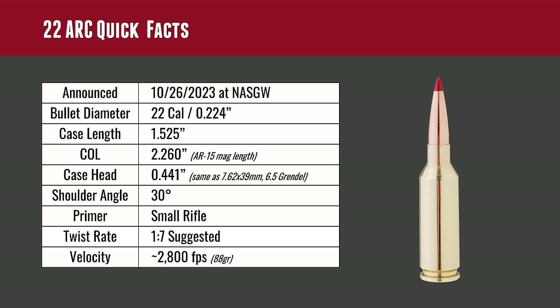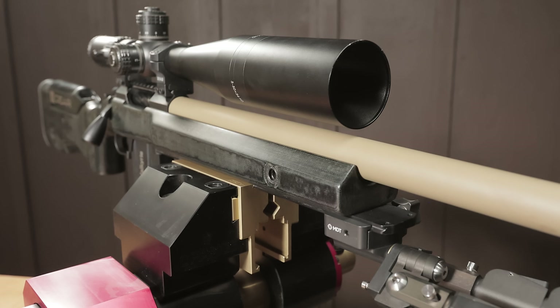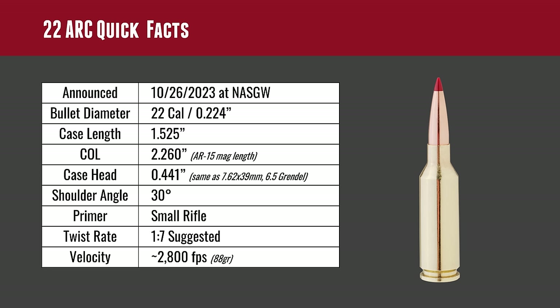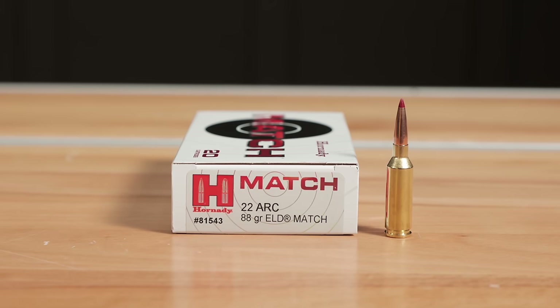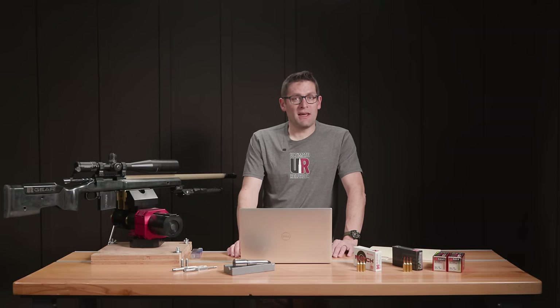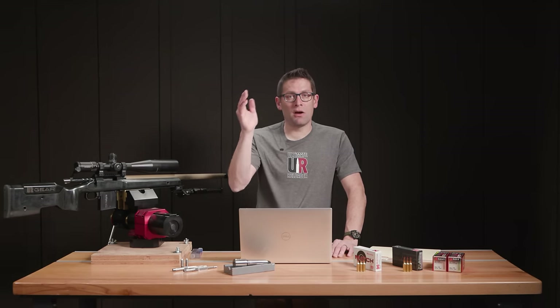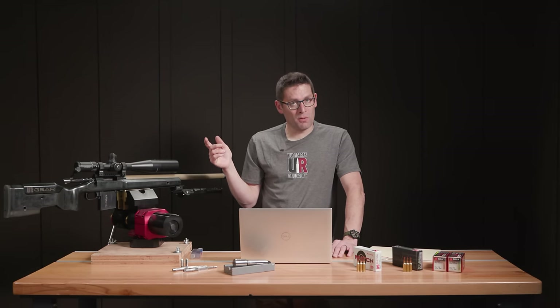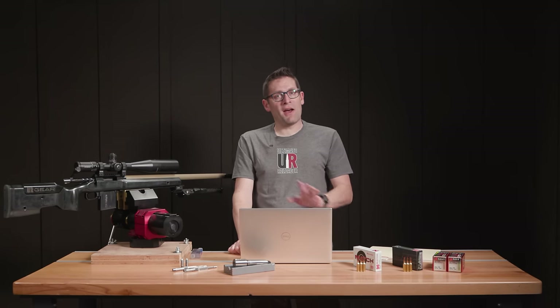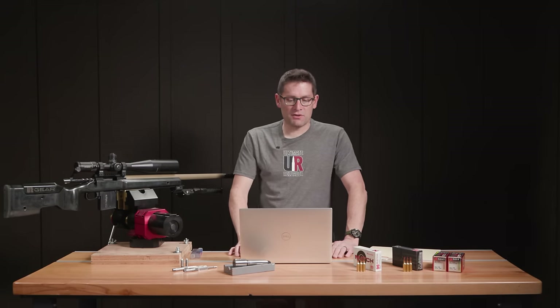A 1-in-7 twist rate is suggested, and this is where we've got something very specific. I got this barrel blank from Ballistic Advantage — I waited for one with 1-in-7 twist because I don't want to be restricted on any of the full capabilities of the 22 ARC cartridge. We expect to see about 2,800 feet per second with an 88 grain projectile, which is excellent velocity for that bullet weight. The 22 ARC is really about pushing the long-range capabilities of a cartridge designed for the AR-15 in a 22 caliber configuration.